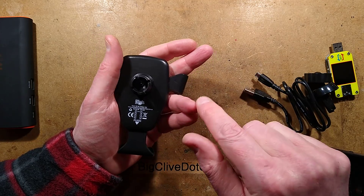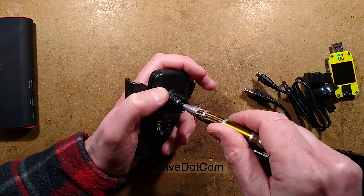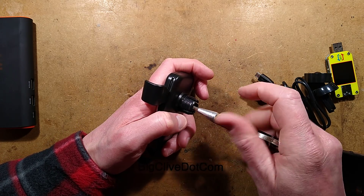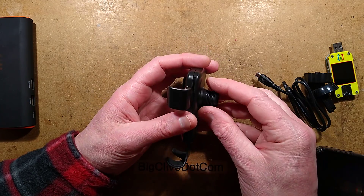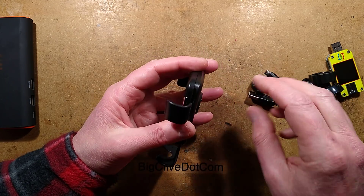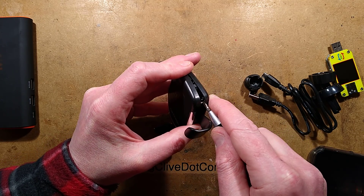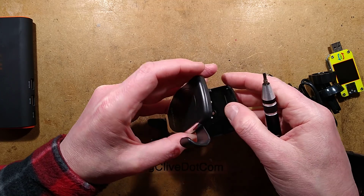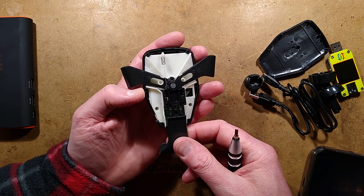Opening it up — there is a little screw in here. Guessing what's inside: there'll be the classic ferrite coil, and then probably a little circuit board associated with that, but very minimalist circuitry. All I'm seeing so far is the mechanism.